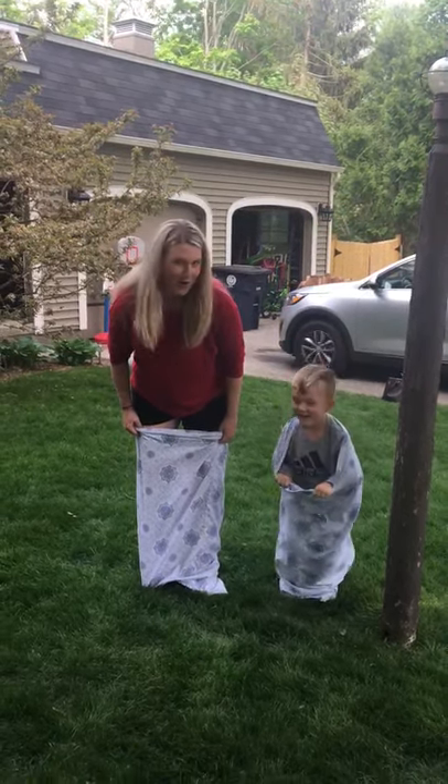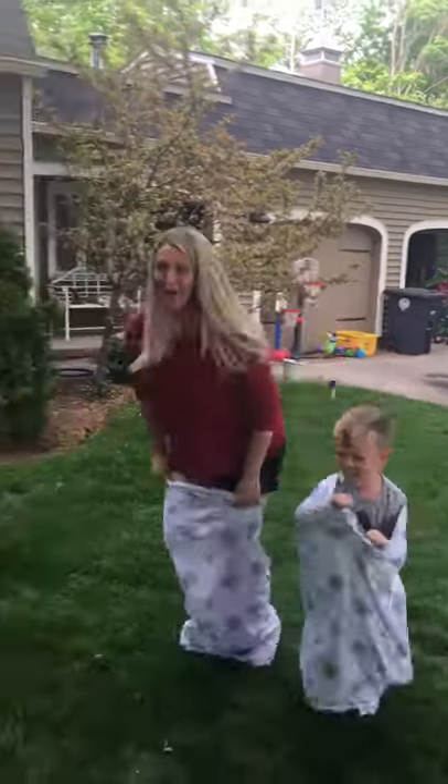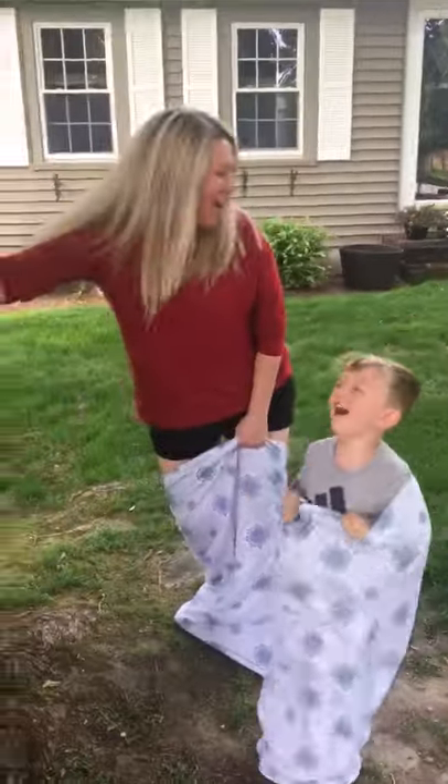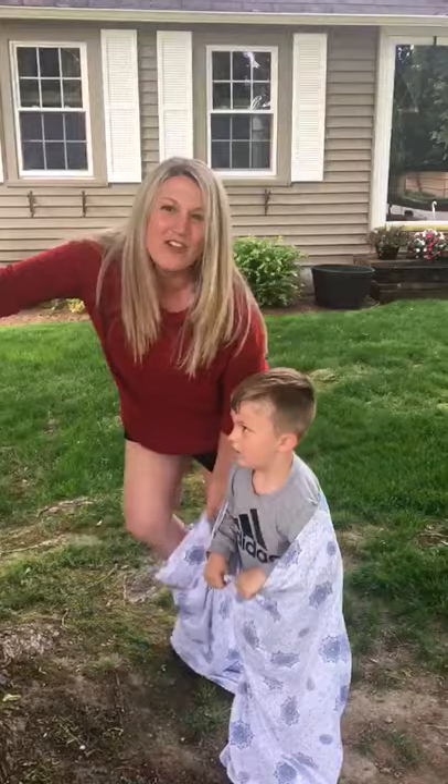Ready? On your mark. Get set. Go! I'm the winner! Everybody good luck and have fun.